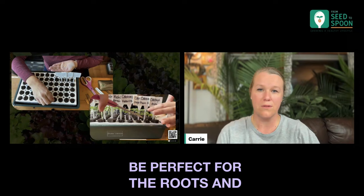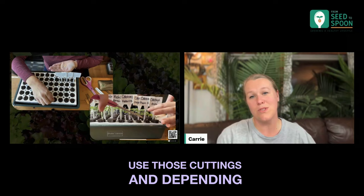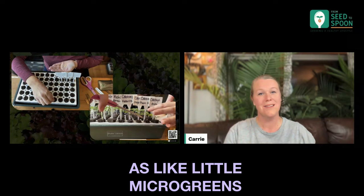And if they're big enough, sometimes we use those cuttings — depending on what they are, we eat them too. We use them as little microgreens, or we can give them to our animals outside. We have a bunch of chickens and pigs and all of that.